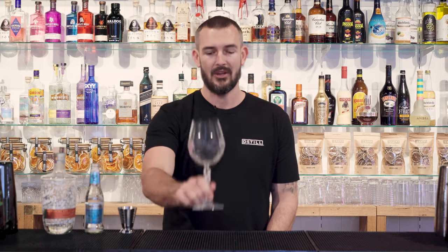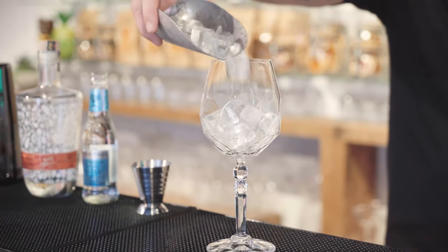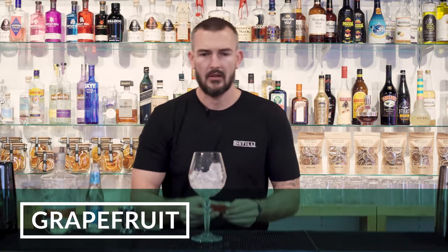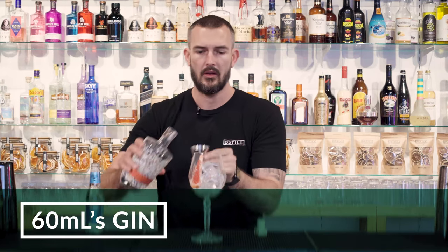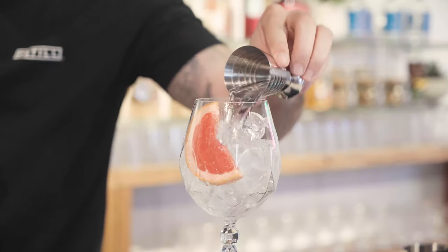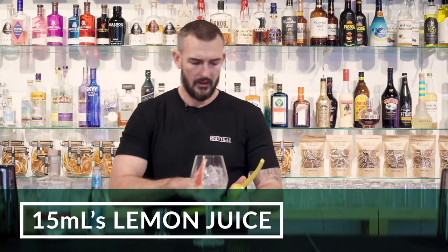First thing you do, grab your goblet glass and load it up with some ice. We're going to put a slice of grapefruit down the side and we're going to pour in 60 ml of your gin of choice. We're going to do 15 ml of lemon juice,